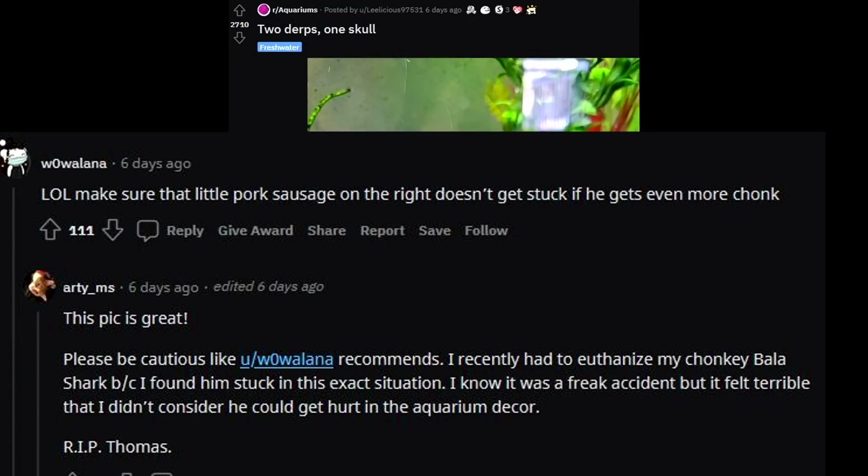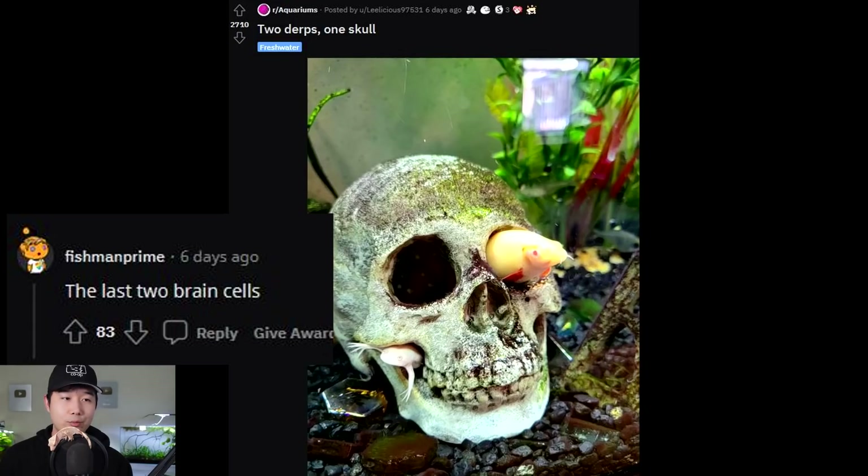Please be cautious, like the other commenter recommends. I recently had to euthanize my chonky bala shark because he was stuck in the same situation. Rest in peace — I know it was a freak accident, but it felt terrible that I didn't consider he could get hurt by the aquarium decor. Rest in peace, Thomas. Can we just take a second to acknowledge how respectful this comment was? They addressed that it was a nice picture, then connected it to a personal experience. We stand considerate, thoughtful commenters. The last two brain cells.